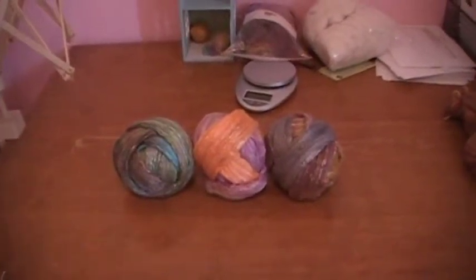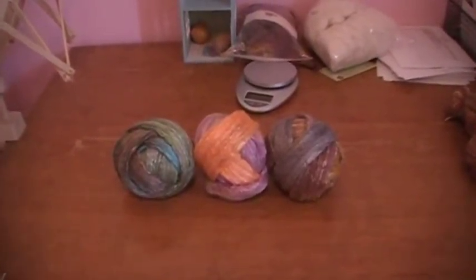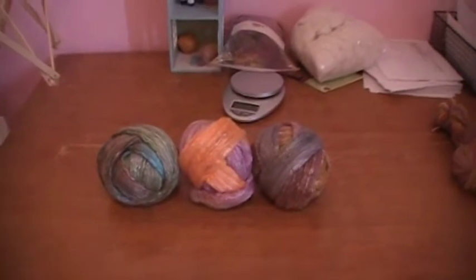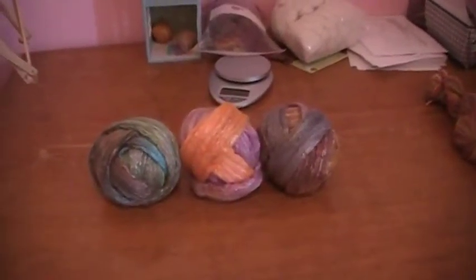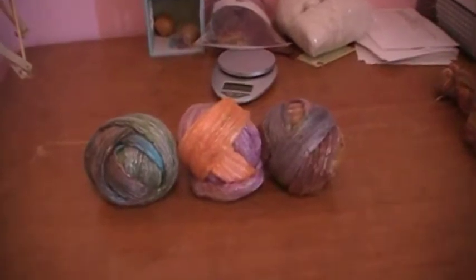Hi, this is Maya again from Springtree Road Handspun Yarn, and these are three of the batches of wool that I dyed up yesterday.